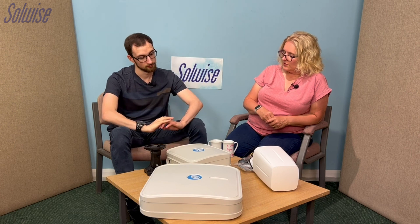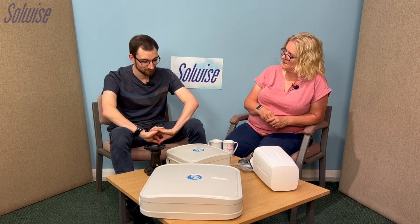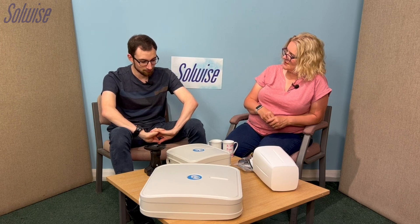Thank you very much Daniel. I think that covers it really — those are the kinds of questions that people have asked about them, and we've generally covered it.